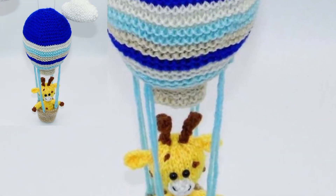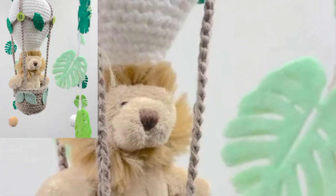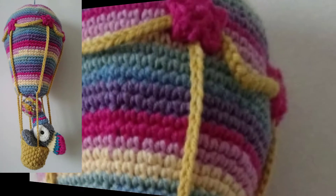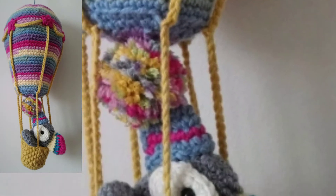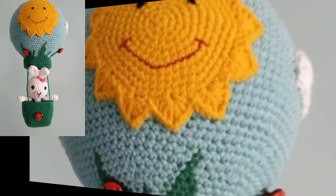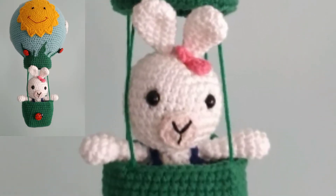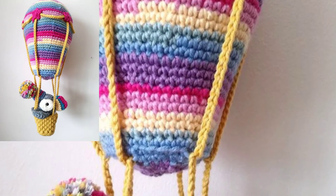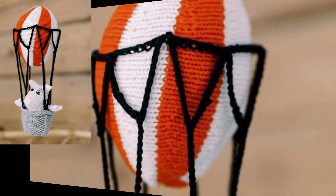Hot air balloons project — you will be able to whip up this super cute hot air balloon mobile pattern, and it's the sweetest idea ever. It's an adorable project featuring a balloons mobile pattern with bears and baskets. It's easy to make and a really great hot air balloon pattern.